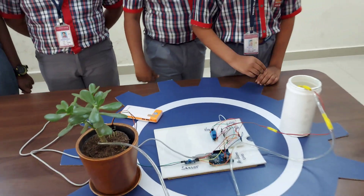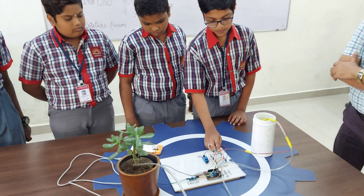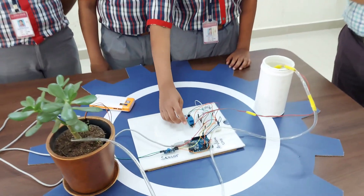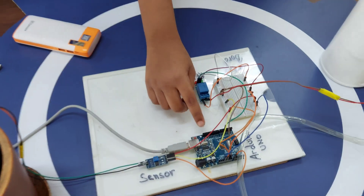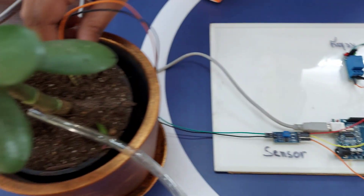The connections are: from the motor pump, the wires are connected to the breadboard and the relay. From the breadboard, they are connected to the Arduino Uno. From the Arduino Uno, they are connected to the sensor, and from the sensor they are connected to the soil moisture sensor.